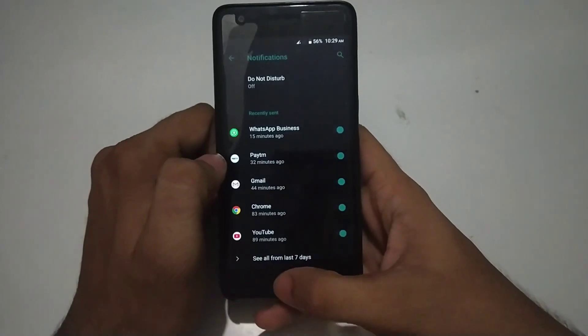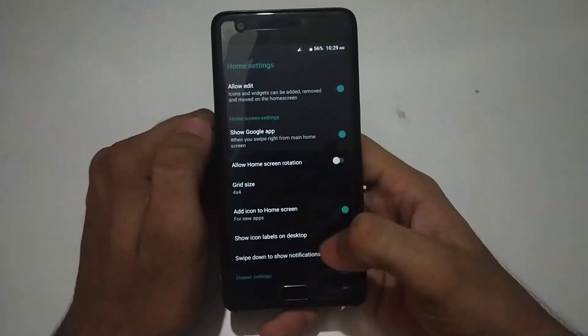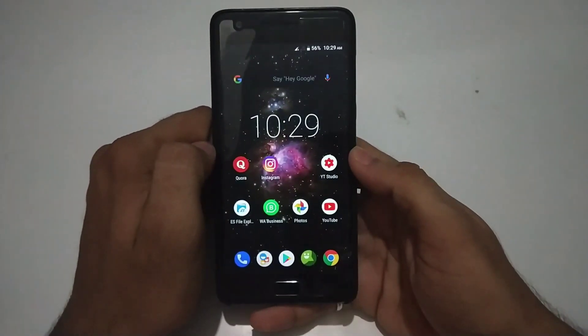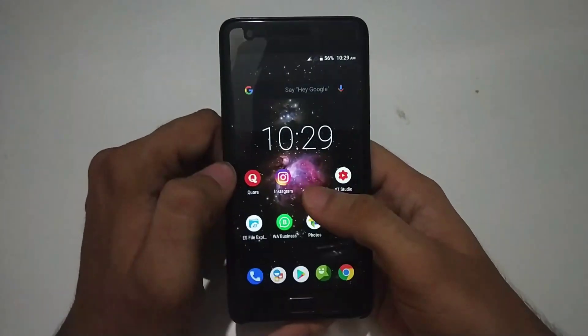So this is how the home screen and its settings look. This is one of the best features about the home screen on LineageOS. Other than that, it doesn't differ much from other custom ROMs.